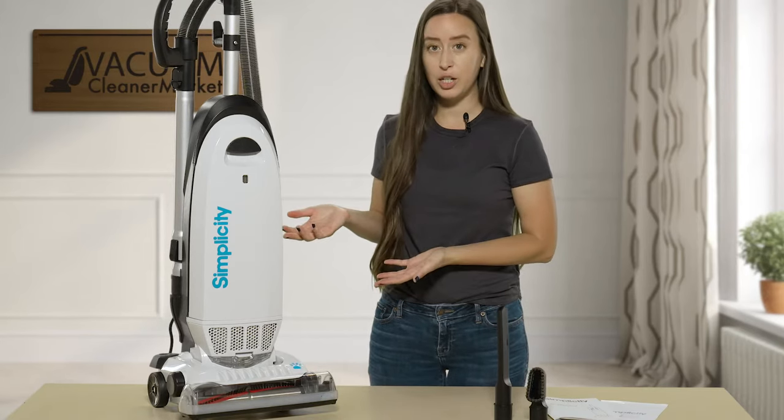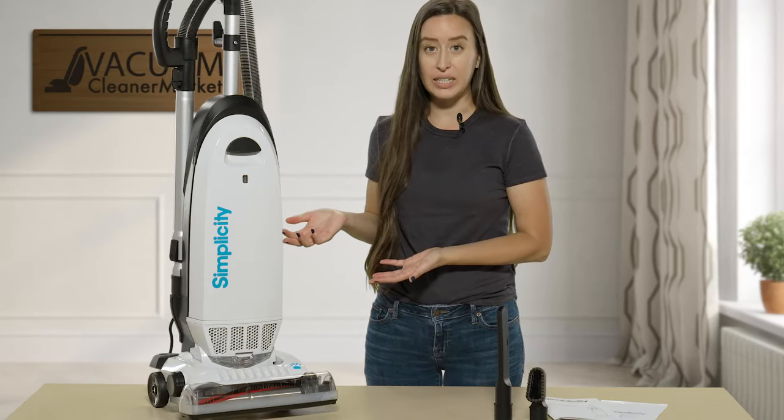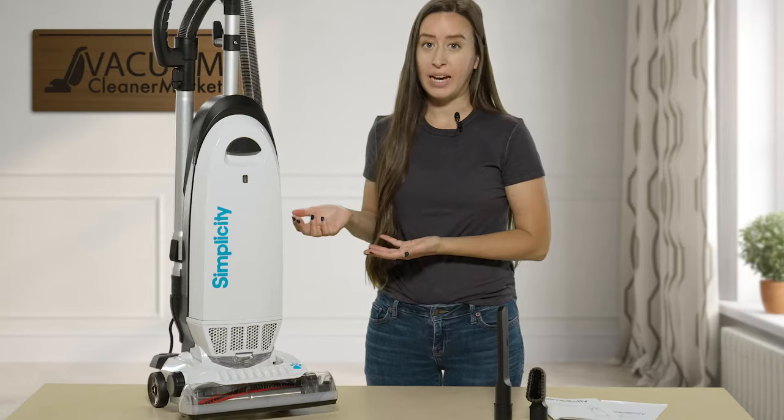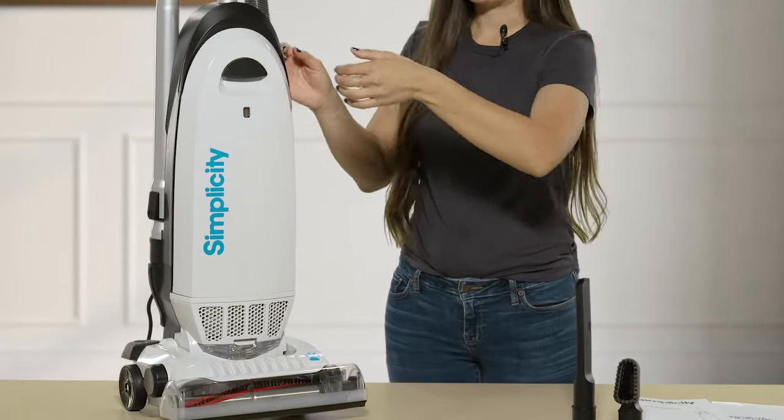This model comes standard with a HEPA media filter pre-installed, and it also has a HEPA media bag pre-installed as well, and I'll show you that right now.